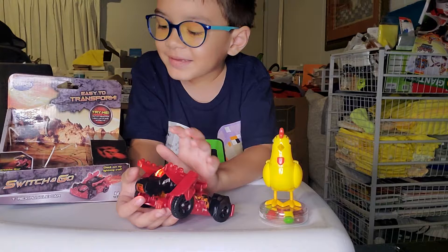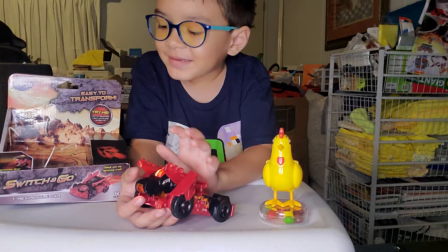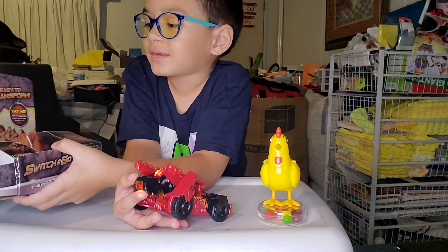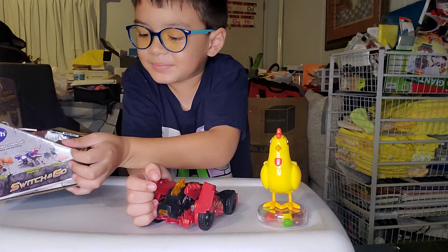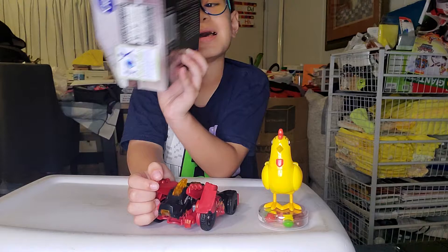Hey guys, the name of it — guys, the name of it is a Switch and Go Muscle T-Rex Car, and yeah, it's quite something. So next one we're gonna be showing.